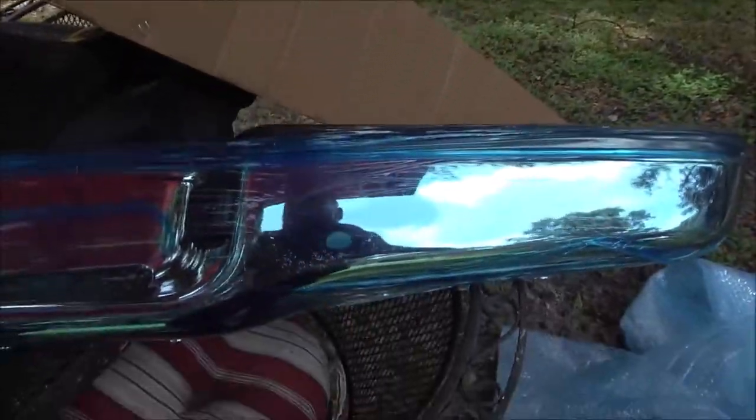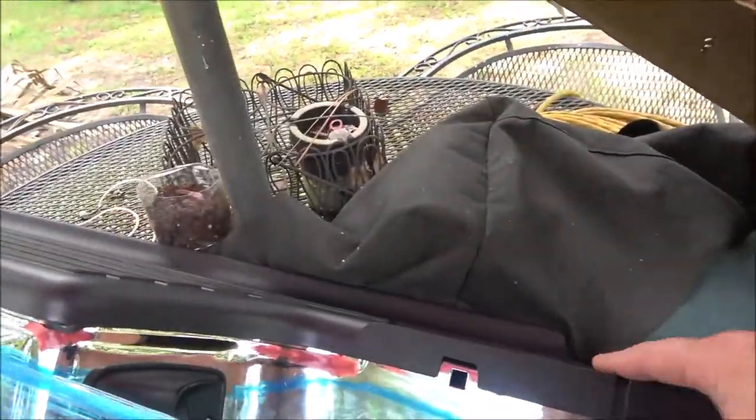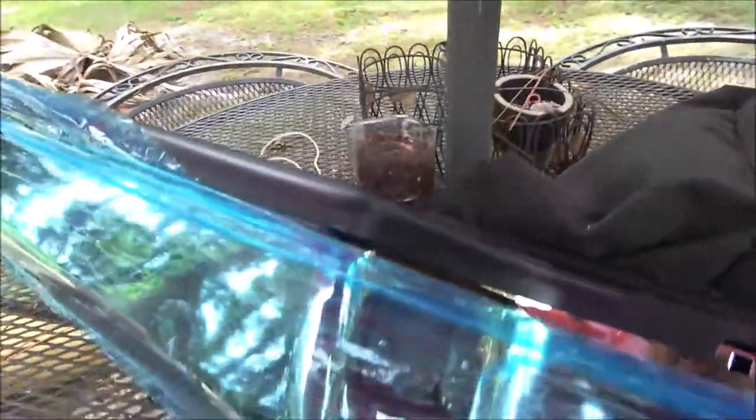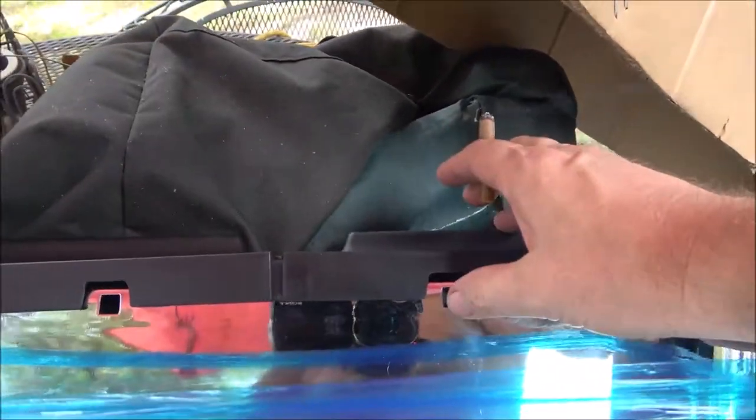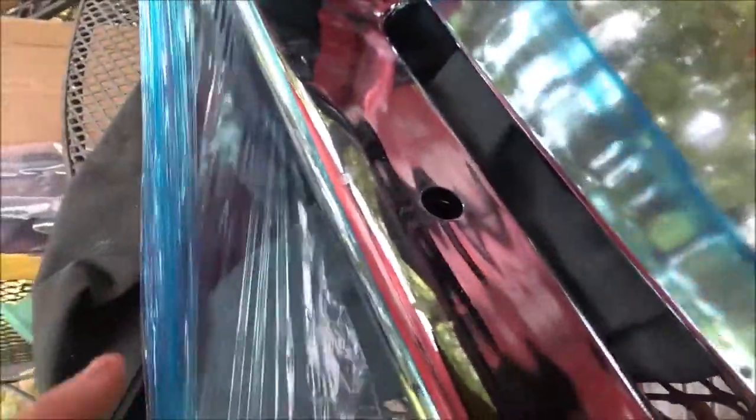So she wanted chrome so I got her the chrome. I still think it would have changed the look a little bit going black, but anyway. Comes with the plastic pieces for the license plate. This is a bumper mount for your ball hitch - I hate those things, they crap out long before anything else. I'd like to put a regular hitch on it. So there we go, that's everything in a nutshell there.